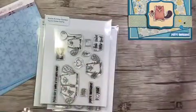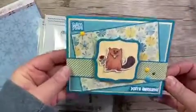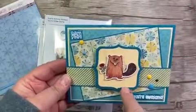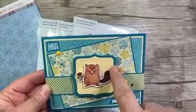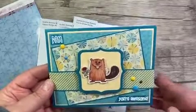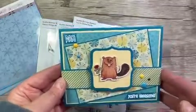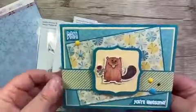For the second card, I used the little beaver with the flower and also stamped this standalone flower on the background with the Totally Taupe ink so it would look like a watermark, and I used the 'Damn You're Awesome' sentiment.